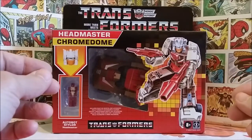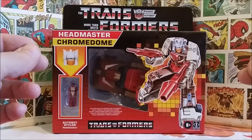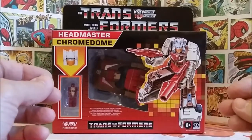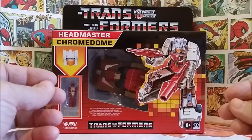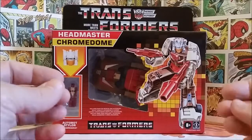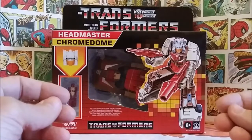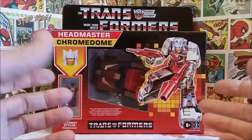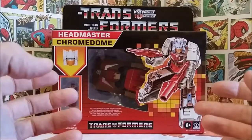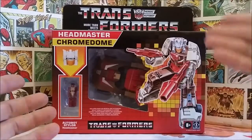Hey guys, welcome back. This week I'm taking a look at the new G1 Headmaster retro Transformers re-releases, specifically Chrome Dome. These are pretty widely available at most Walmarts right now and are really flying off the shelves. You also see other re-releases like Optimus Prime, Blaster, Astrotrain, and Soundwave. These are really cool, though you won't see a lot of die-cast — they're mainly just standard plastic.